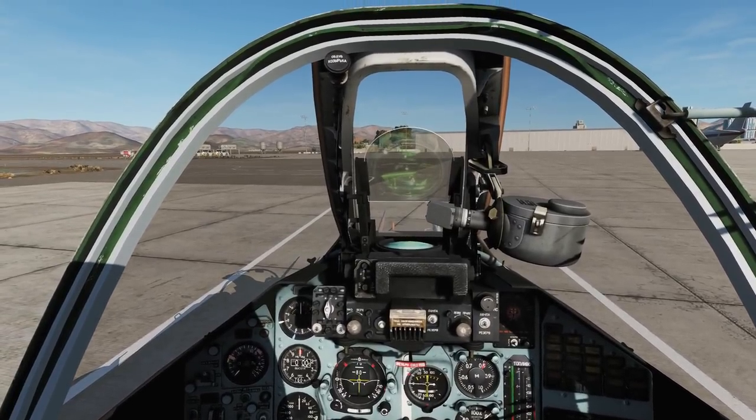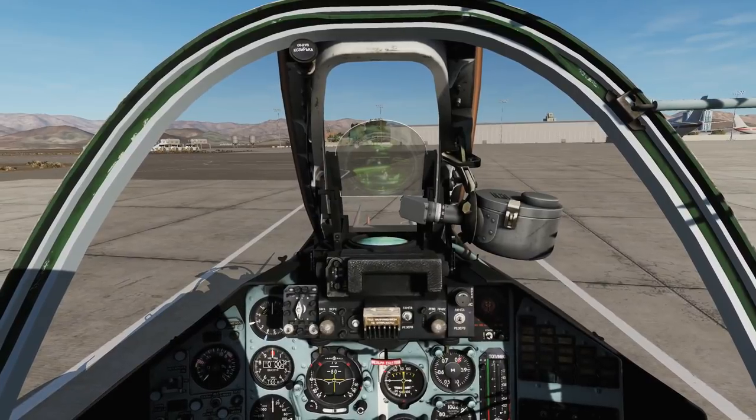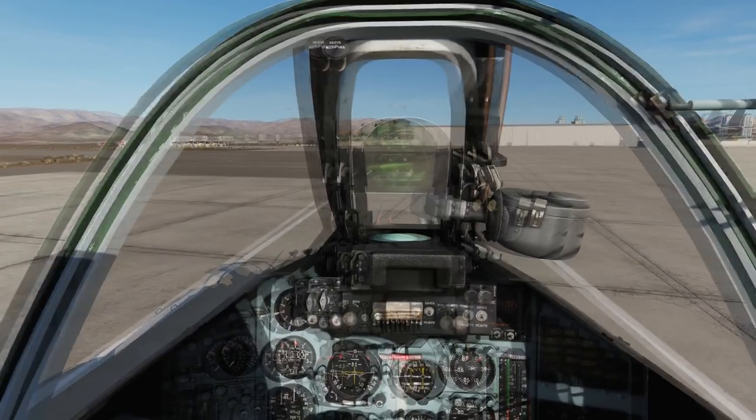Hello everyone, I hope you're all doing very well. Today we're in the SU-25 Frogfoot, the non-T version, and we're looking at unguided bombs.